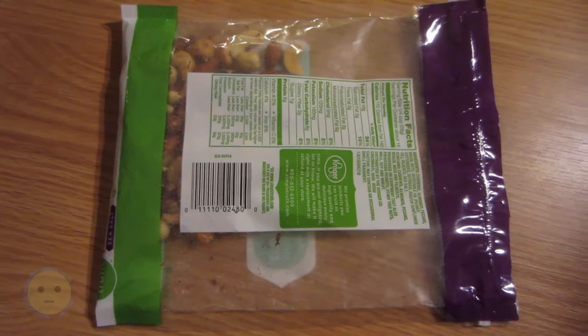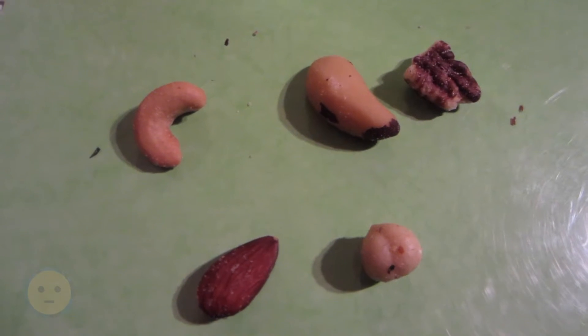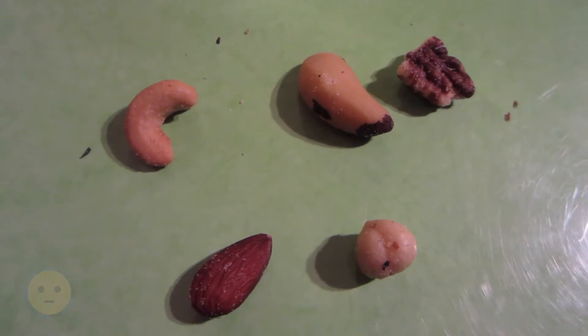Here is the SKU and all that kind of stuff. And you'll see the individual nuts right here. Really good nut mix, just a little salty.